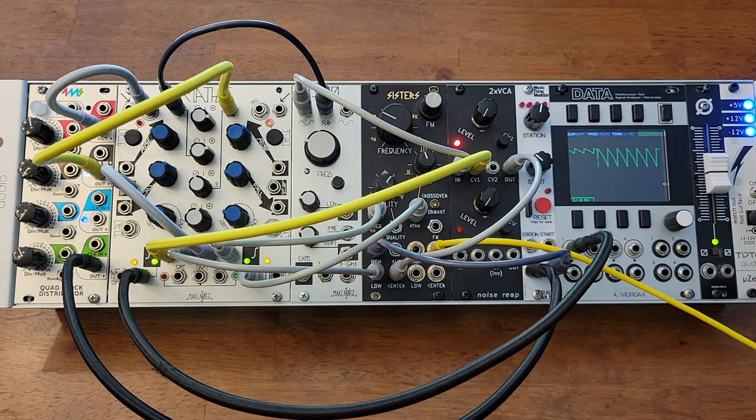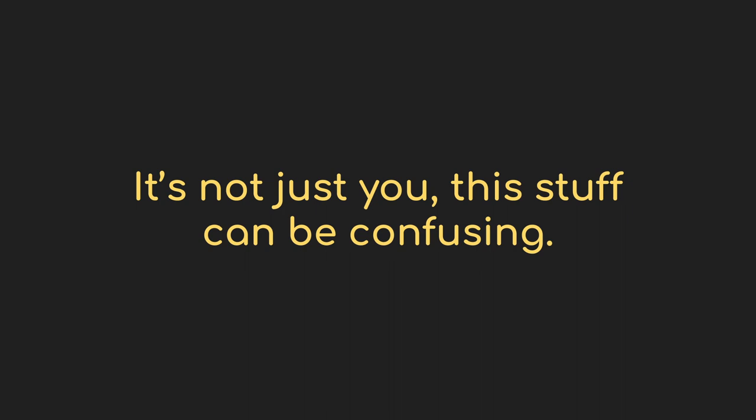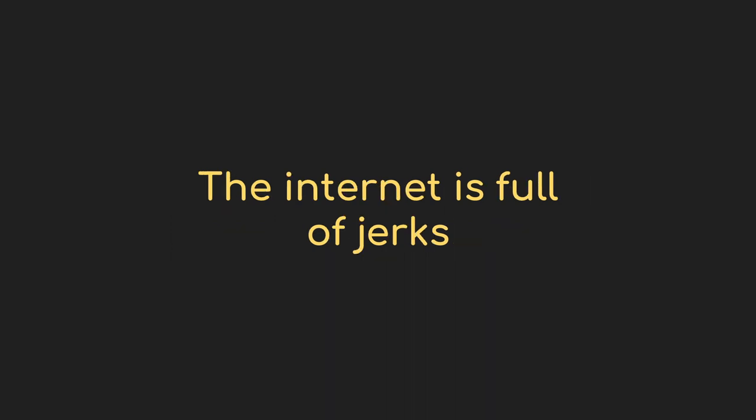What do all these modules do? In just this little sample rack, there's almost 90 individual jacks. What are they all for? Are these wires all the same? Is there some correct way of hooking them up, or can you hurt anything if you do it wrong? In the modular community, we just sort of assume that people are going to figure it out. You can come into the modular subreddit and see people asking basic questions all the time, usually being downvoted for it.